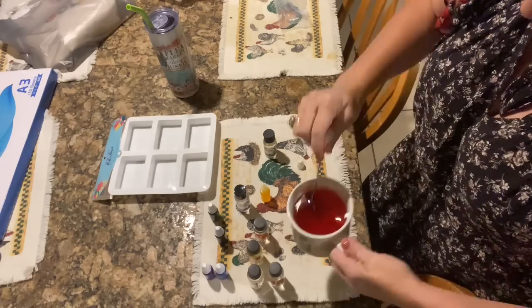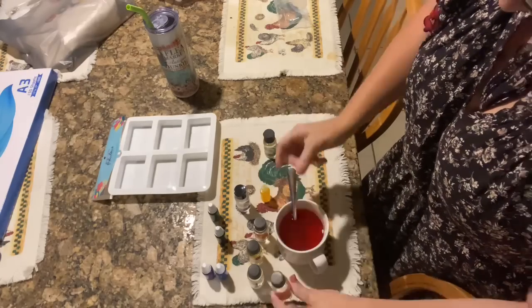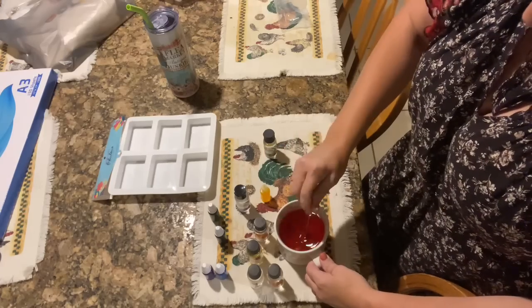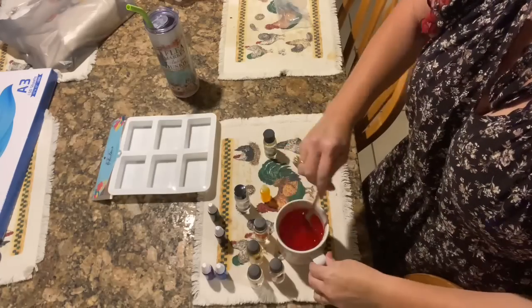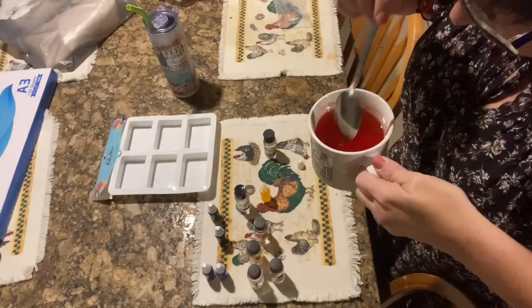I take the fruit slices scent and just pour a little bit in. It's best to start off small — you can always add, but you can't take away. Smell it. You don't even have to put fragrance on these; you can just do the olive oil soap. It's very nourishing, very soft, and feels so good on your body. I really like the smells — that's kind of my thing. So I probably used about a fourth of the bottle.